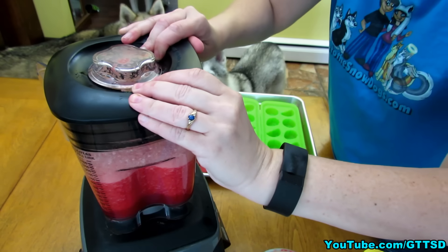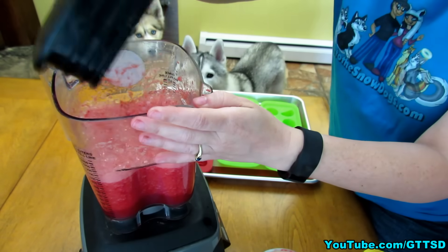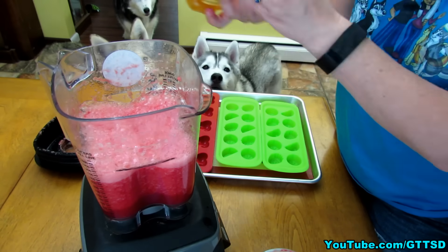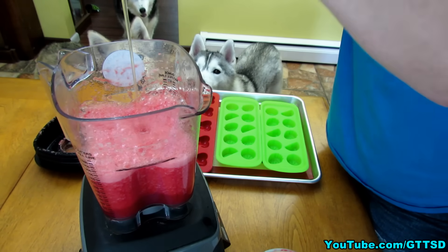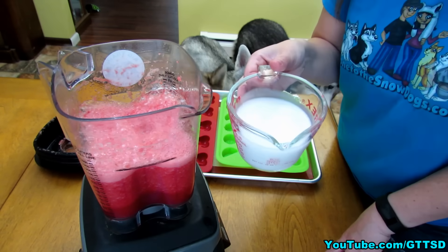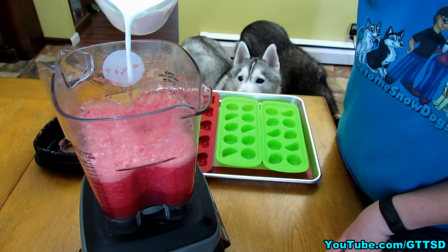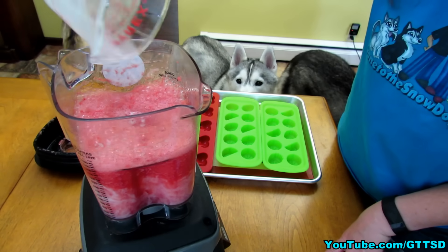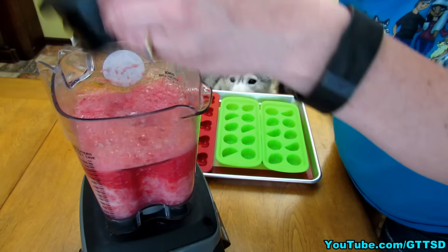Now your watermelon puree or juice will look something like that. This is an optional step — add a little bit of honey; I know my girls like honey so we're gonna add about that much. Then we're gonna add the one cup of either coconut milk or coconut water. I'm using unsweetened coconut milk, and mix it together.